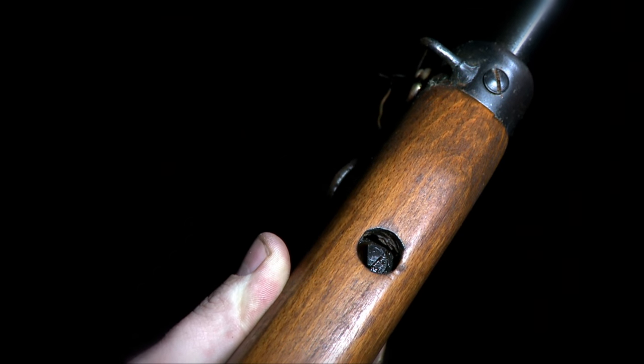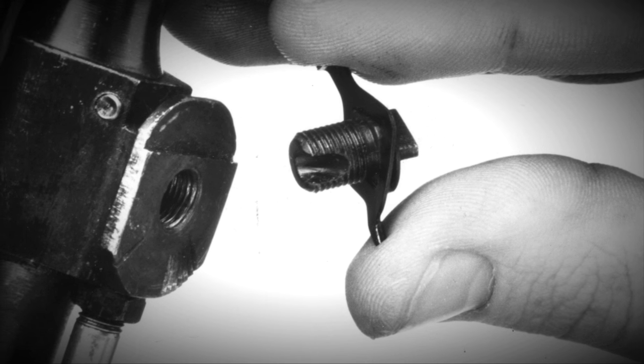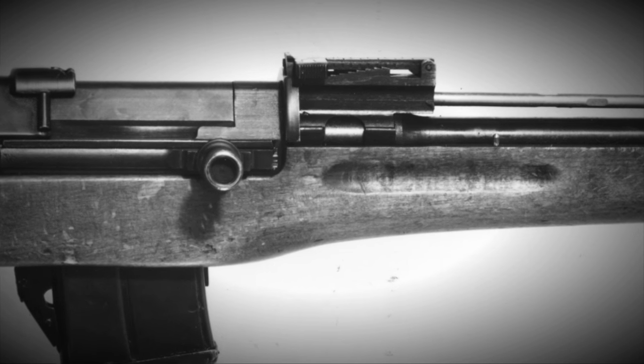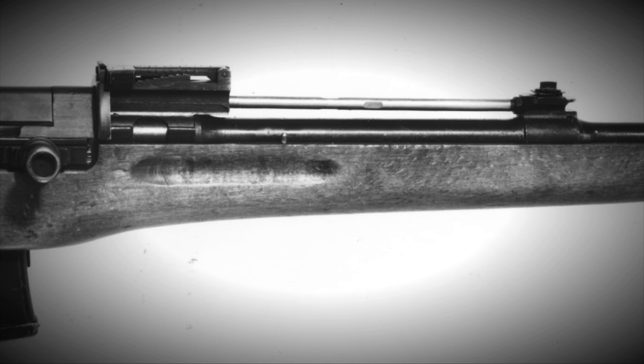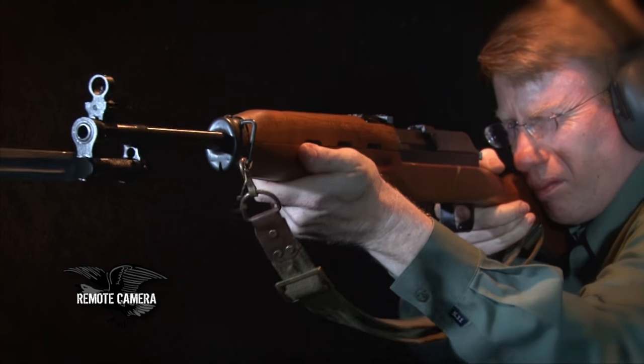One holdover from the Hakim is the gas regulator — a very small triangular stud up on top of the gas tube, visible through the handguard. There are four settings for the Rasheed. There's zero, which allows no gas at all. Back then, grenade launching from rifles was a big thing — there weren't LAW rockets yet, there weren't RPGs — so the thinking was that rifle grenades gave the infantryman firepower. You can cut the gas off all the way, then move through a succession of settings that allow more gas to enter the tube, which impinges directly on the front of the bolt.